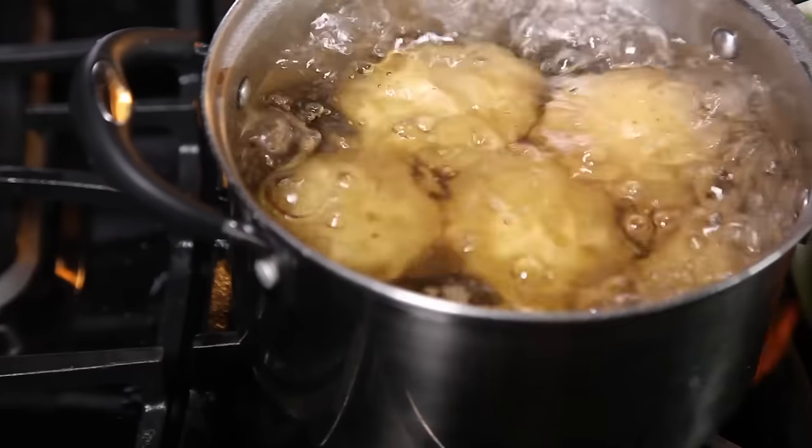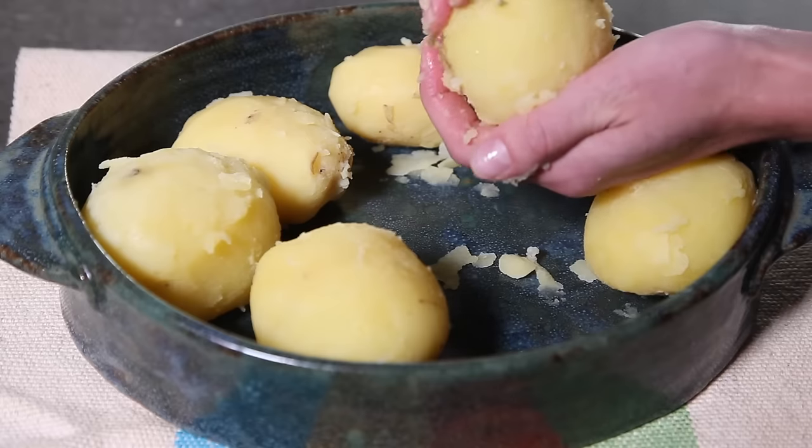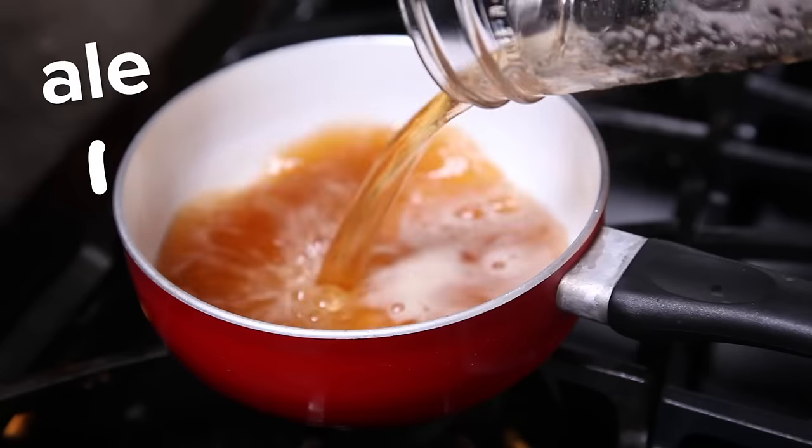First, you'll want to roll out your puff pastry sheets into rectangles. Then boil your potatoes until they're just tender, peel them, and then crush them.